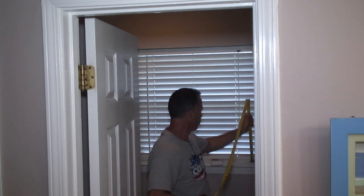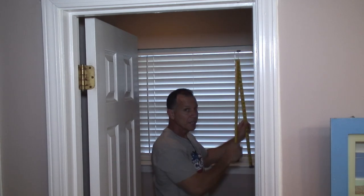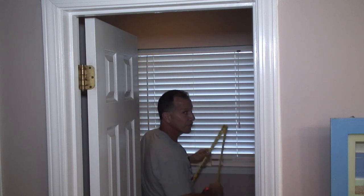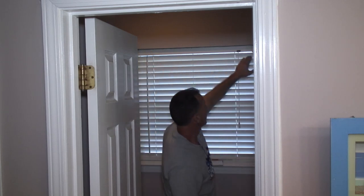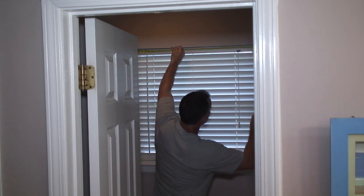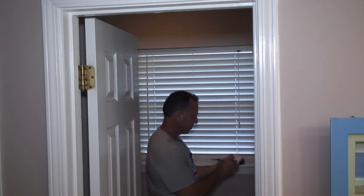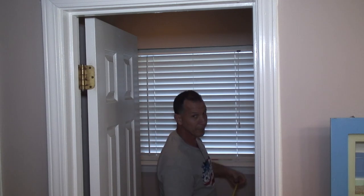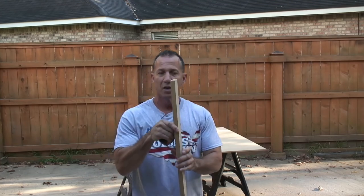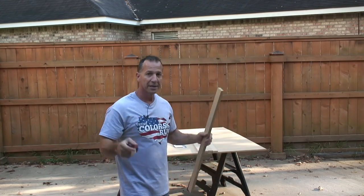Our measurement up and down is 34 and an eighth, so I'm going to make this 34 inches. This side is 34 and a quarter, so I'm still going to make it 34 so I can make it look even. Over here I have 35 inches and up here 34 and three quarters — I'm a quarter inch off there too. I have three-quarter inch MDF at two inches each, so I'm going to rip them down. I want to use three-quarter inch MDF for the inside and half inch for the outside because that's what I have.